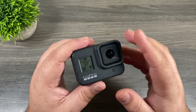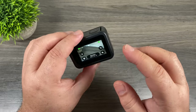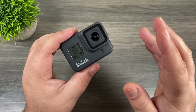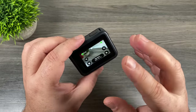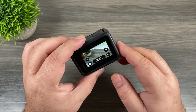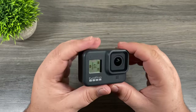On the front of the Hero 8 Black we have a screen that gives us some basic information. When changing settings most of the time we use the back touch screen, however that doesn't always work. For example, if you're underwater you're unable to do so, and if you have it in a protective housing with a solid back you can't change the settings either. Or perhaps you're doing outdoor winter activities with big thick gloves on — getting in there and touching the screen is not that easy.